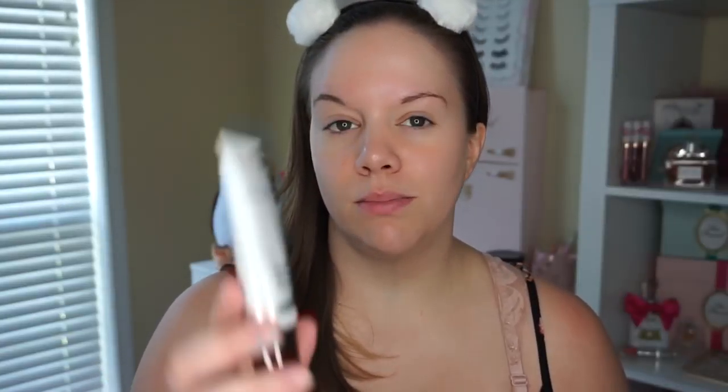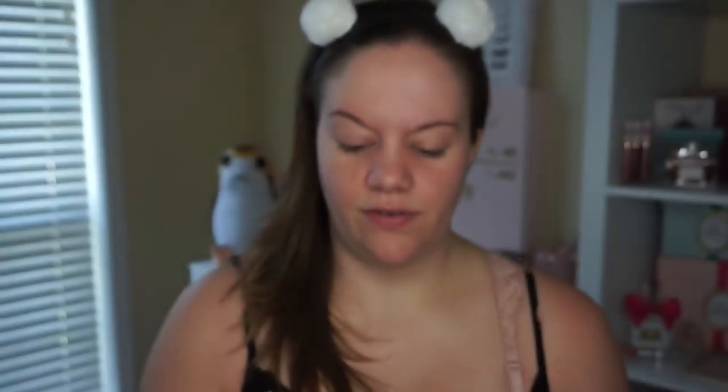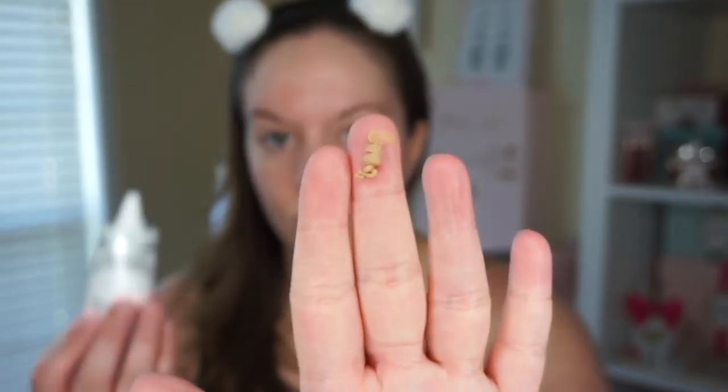The first thing I'm going to pull out and use is this Cover FX Blurring Primer. I do really like Cover FX products and they typically have a lot of them in the BoxyCharm boxes, so I'm never going to complain about that. I found one of my favorite setting sprays from Cover FX through BoxyCharm — the illuminating one, I love it so much. So I can already see a really good blurring effect to my pores — I'm actually really impressed. This primer goes for $38, and I paid $21 for this box, so everything else is just gravy.